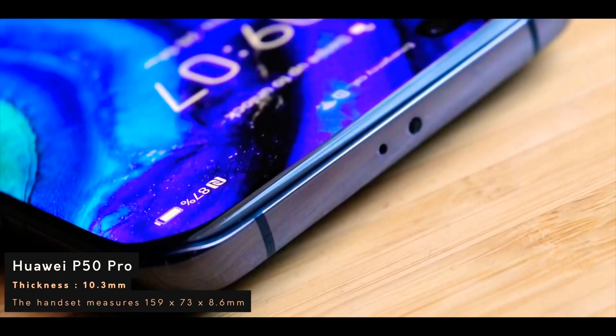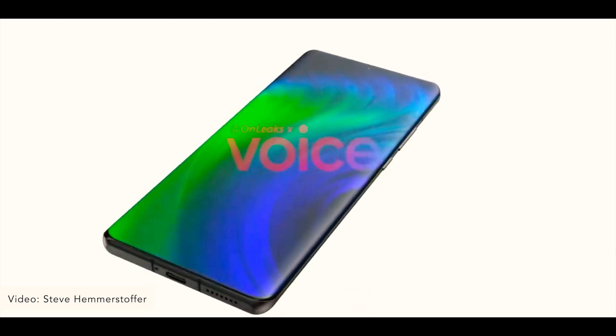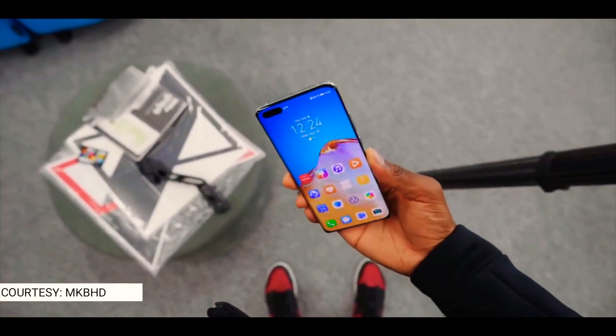Moving to the front, it features a 6.6-inch OLED display with curved edges that are not very prominent. It is blessed with ultra-thin bezels, which makes this phone look even more beautiful than the Huawei P40 Pro. The P40 Pro featured a pill-shaped selfie camera cutout at the upper left corner.